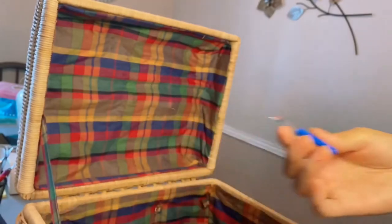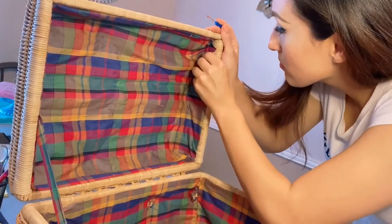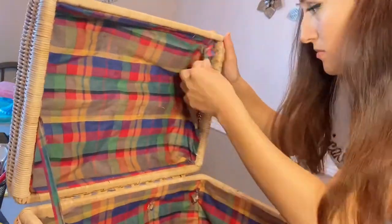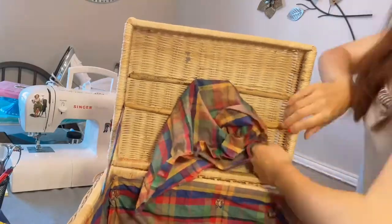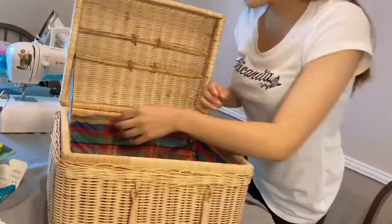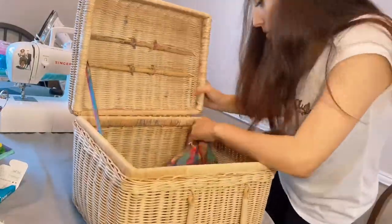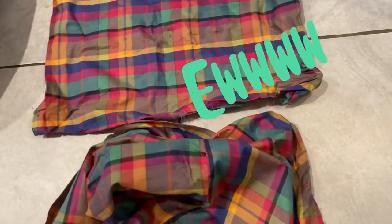The first thing I did was try to daintily take off the old fabric using a seam ripper, but I realized very quickly that wasn't going to work and it would take forever. So I decided to just rip it apart — yeah, that was a bad idea. The fabric was so dirty and disgusting; I really didn't like touching it.